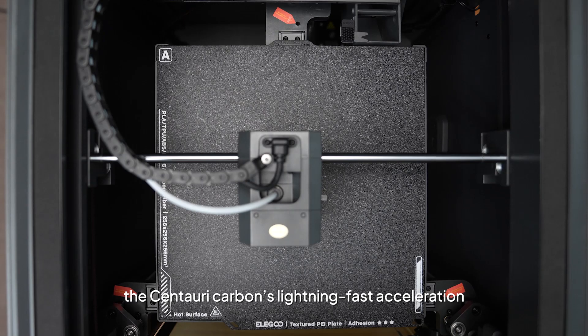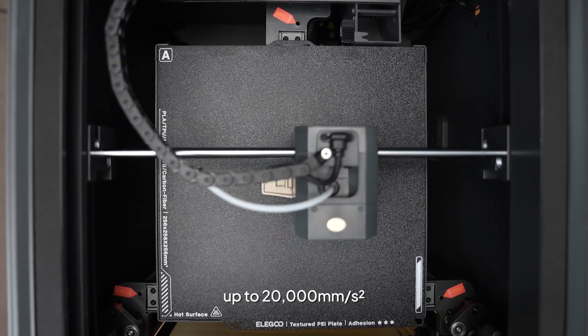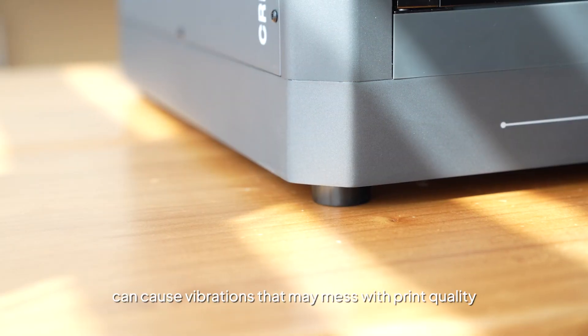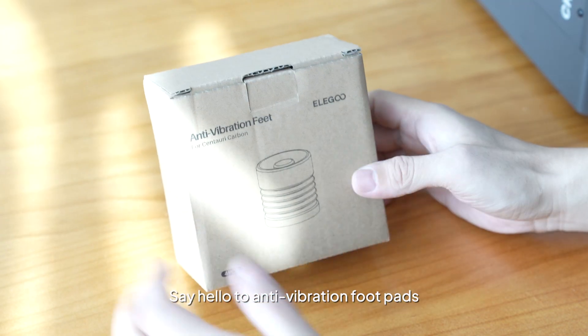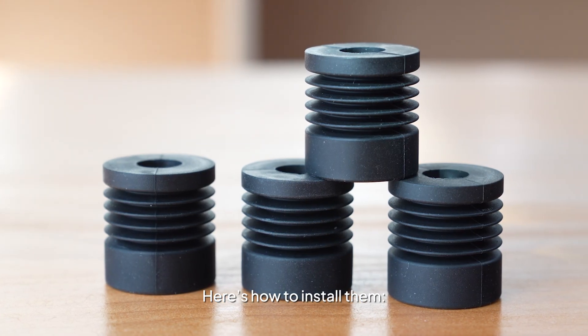The Centauri Carbon's lightning-fast acceleration up to 20,000 mm per second squared can cause vibrations that may mess with print quality or rattle whatever your printer's sitting on. Say hello to the anti-vibration foot pads.